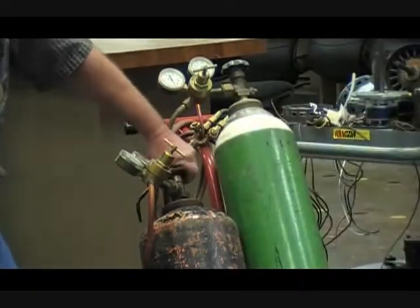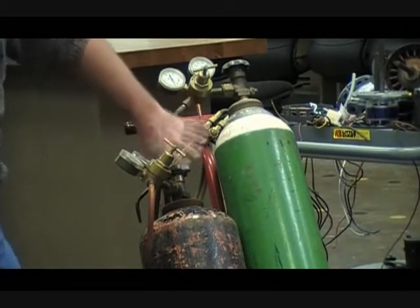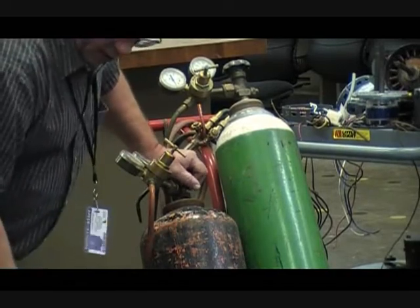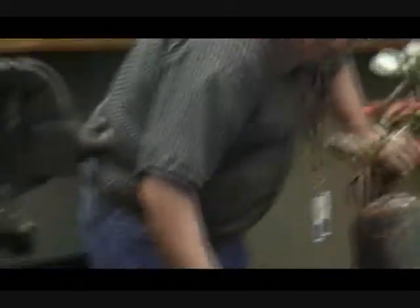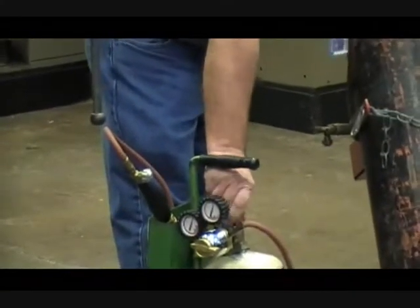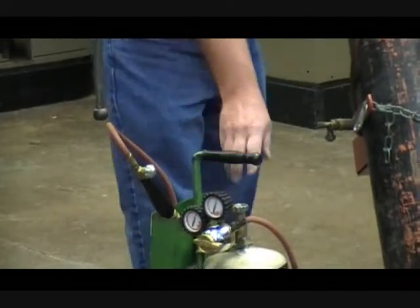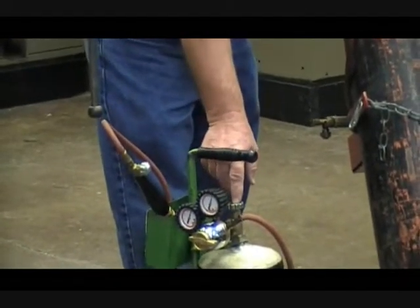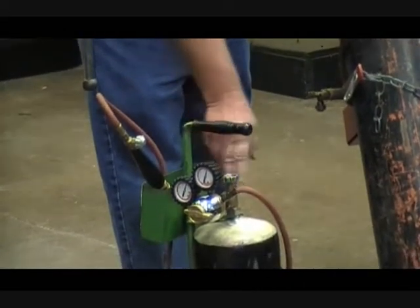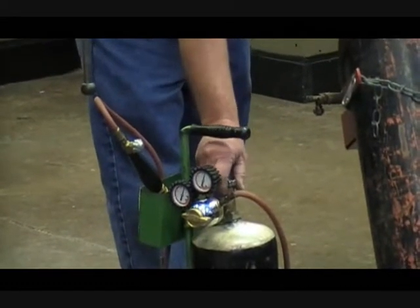When you open your tank, stand to the side. Do not put your head directly above the valves. The small acetylene tank — this particular one has a thumb wheel. Many of these small V tanks do not have this thumb wheel; there is a square stem. Use the proper tool when doing that. If you don't, you'll make burrs on it that can possibly cause a leak.